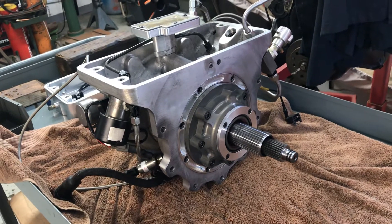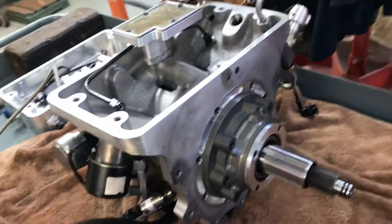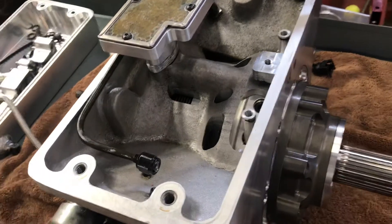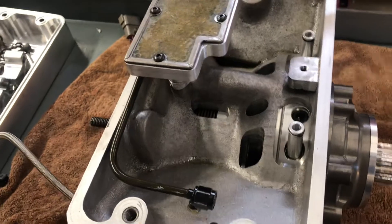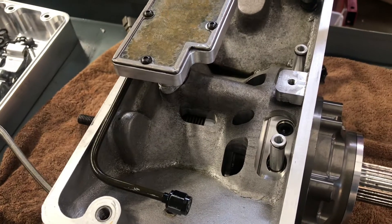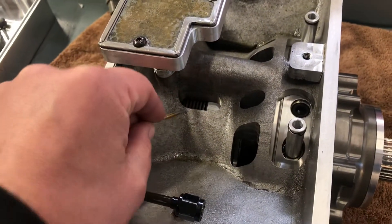Hey everybody, we're here with a Quick Drive unit, and I thought today I would explain how you can check the clutch clearance on the clutch pack for the trans brake on your Quick Drive or your Quick Lock. I have the unit out of the car, upside down on the bench, which makes this process a little bit easier, but you can actually do this in the car, which is why I thought I'd make the video. The clutch pack itself can be accessed through the slots down in the case.